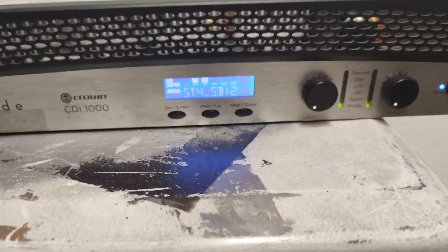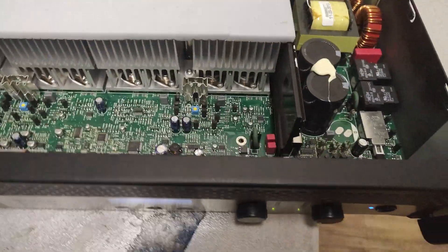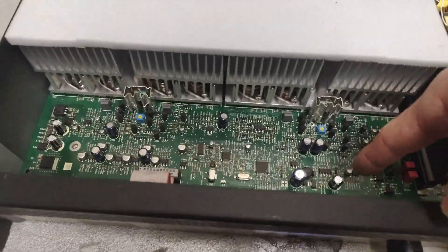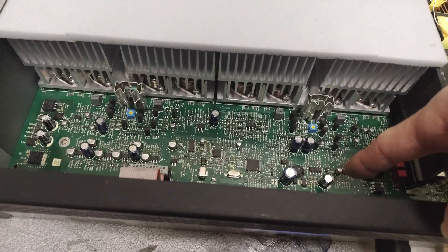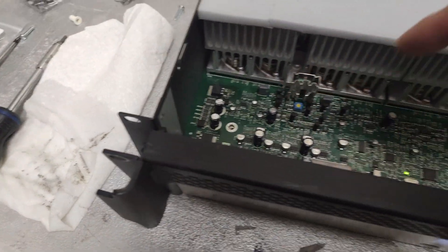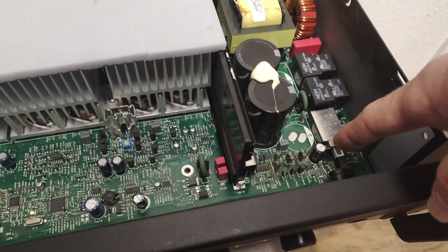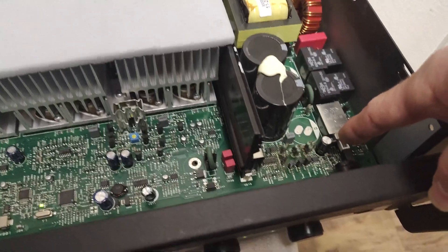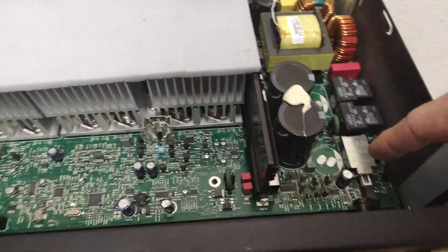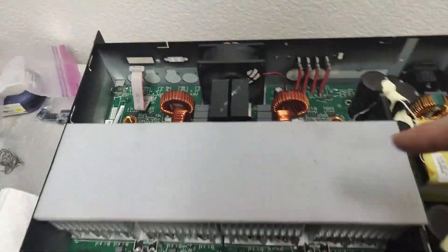None of it came on beforehand, so we went ahead and replaced that 220 — we replaced two 220 microfarad 35-volt capacitors. This one here is a 50-volt, so we'll let you know how that goes. We put in a 220 at 50 volts just because 63-volt caps are pretty hard to get hold of in the middle of nowhere.